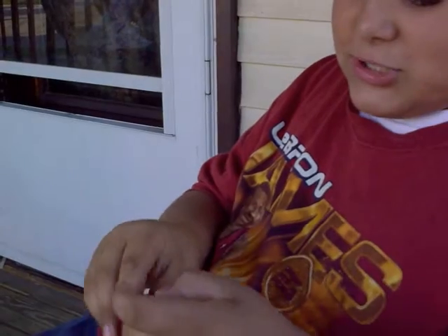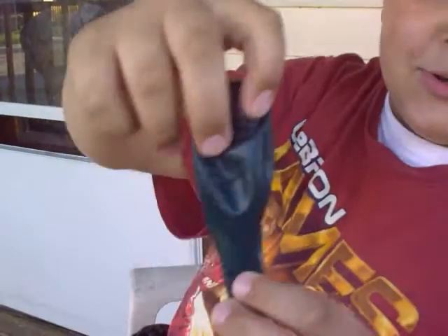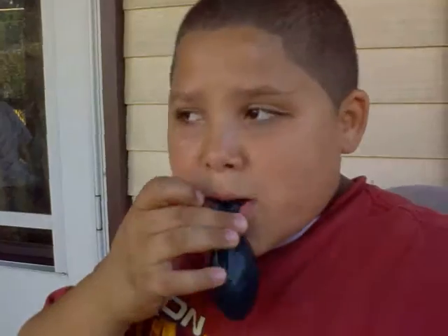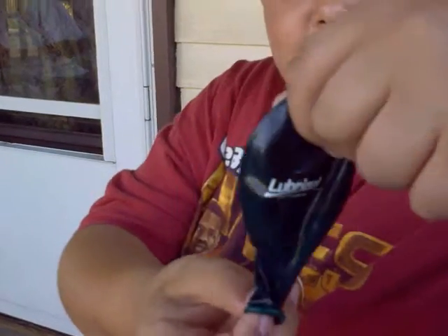Now look it. Ready? As you can see, there's no Lubrizol there, nothing on the back. Now I'm going to turn it back. Ready? Ready? And look it. You see it again?